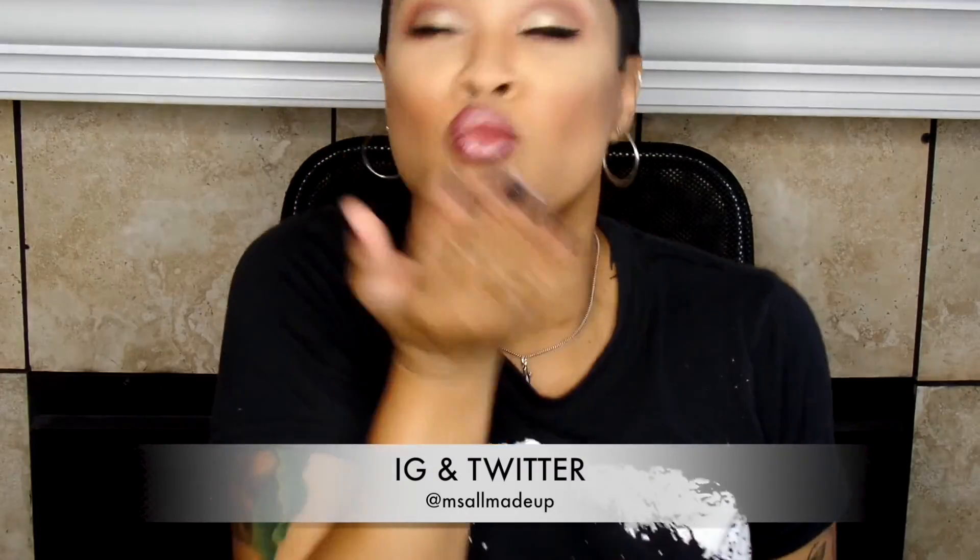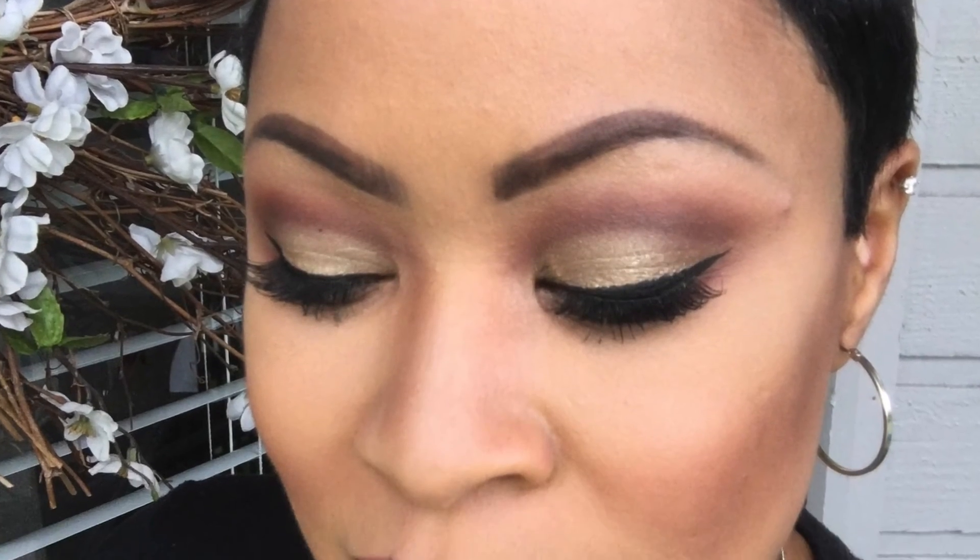I hope you like the look. It's so super simple. Follow me on IG and Twitter, and thank you so much for watching. Please comment and share with all your friends, and subscribe if you haven't — it's free. Bye!